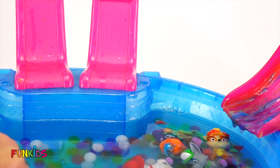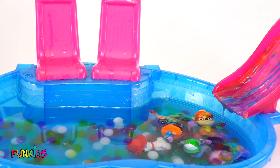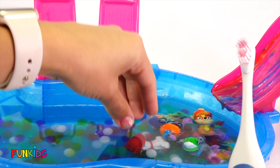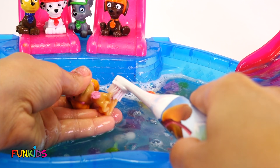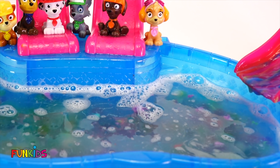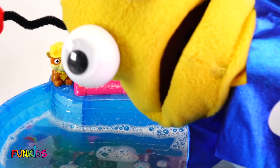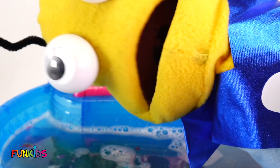Now we have to wash all of our Paw Patrol with our special Skye toothbrush. There, look — we have all of our Paw Patrol all clean. All right, little Earthlings, that's it for this story. And now let's see what's going to happen next.